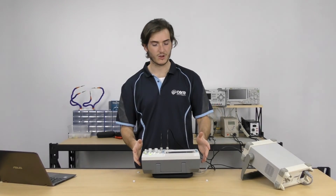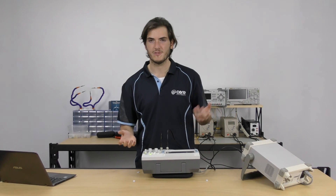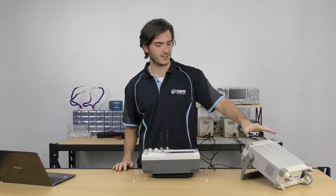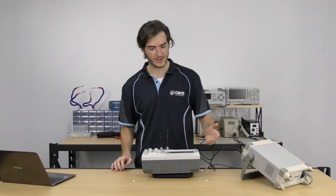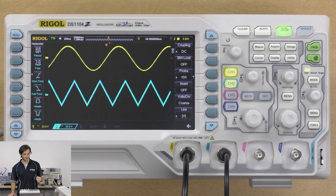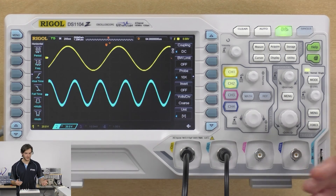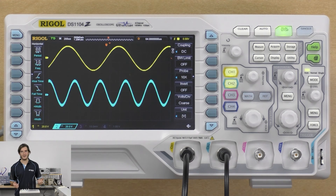I've turned the scope on — that took the usual 15 to 20 seconds, pretty common for DSOs. I've also connected it up to a function generator, so we can see there are two waveforms on screen. I'll change that triangle wave to a sine wave so we have two different signals on screen. I don't have a four-channel generator, so unfortunately I can't show all four channels, but there you have it.